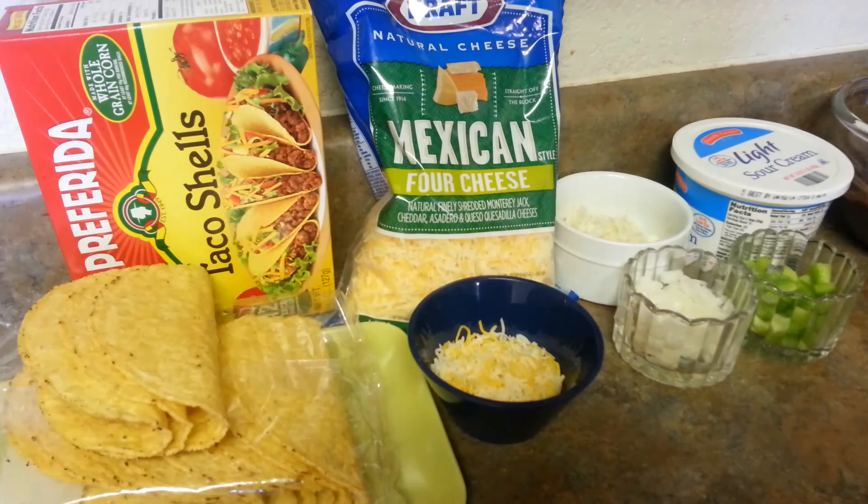Ingredients are really very simple and we can get them at home. So let's see what ingredients we need. Here are the taco shells I have — I got them from the supermarket, from Walmart. You can get them from anywhere.